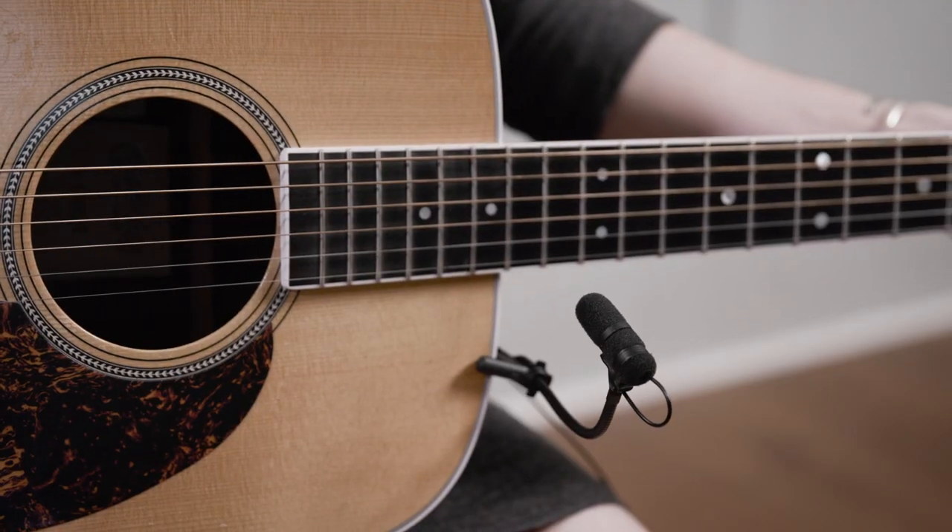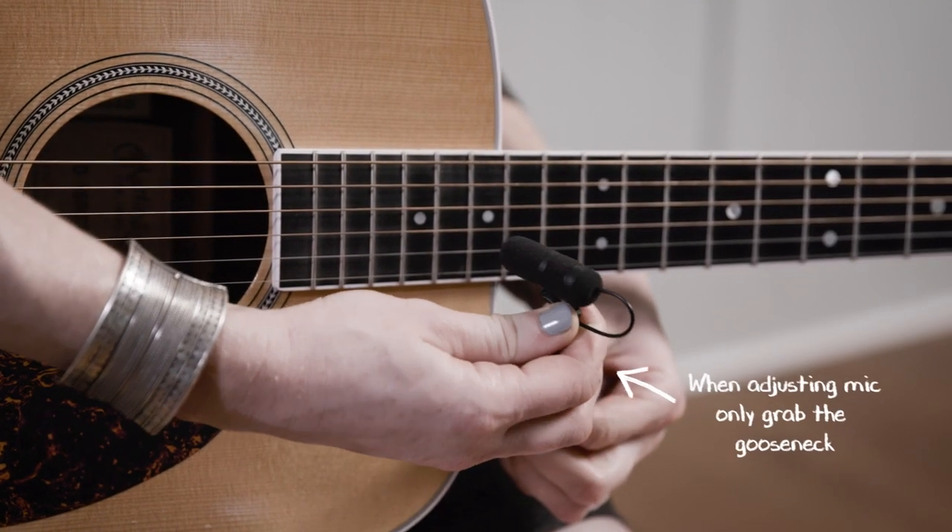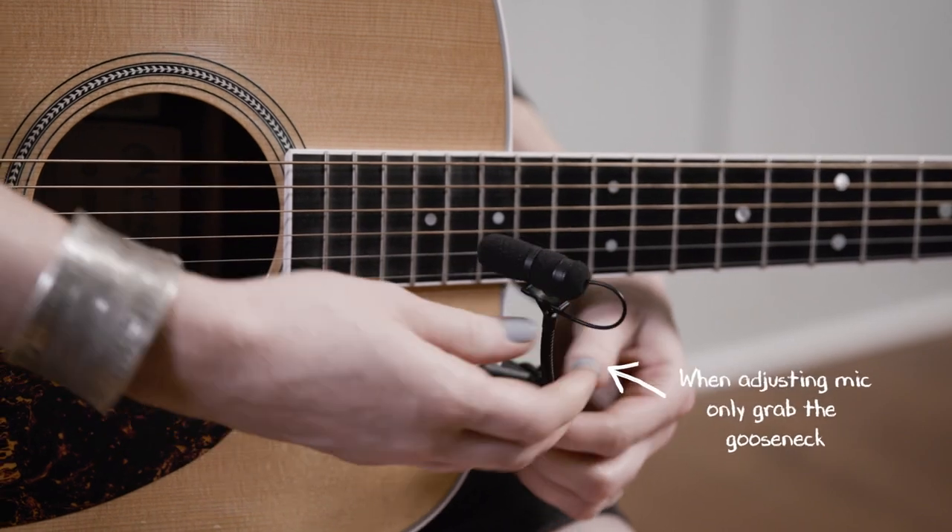When adjusting the microphone direction, it is important that the adjustment be made from the gooseneck holder and not by grabbing the microphone capsule.